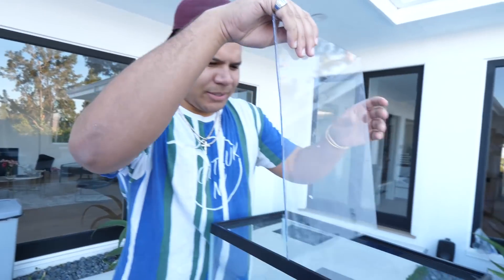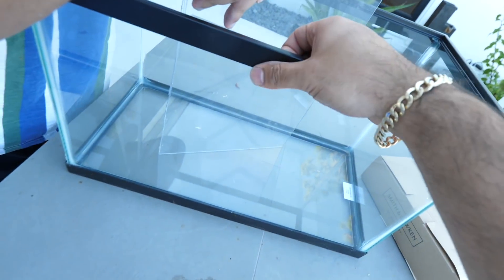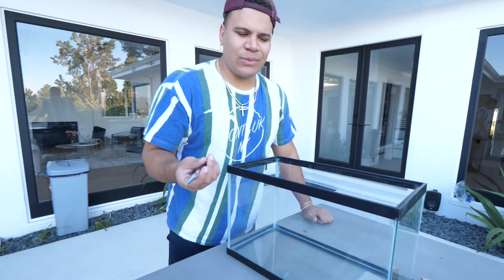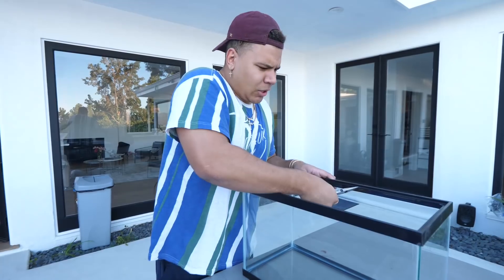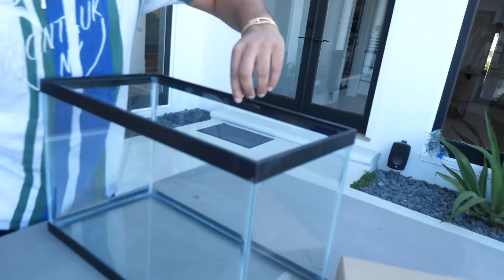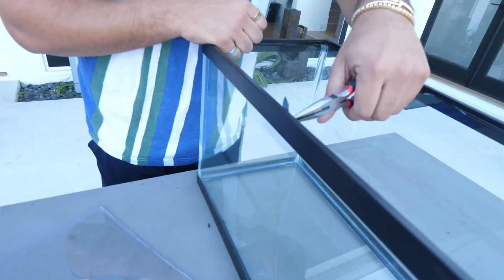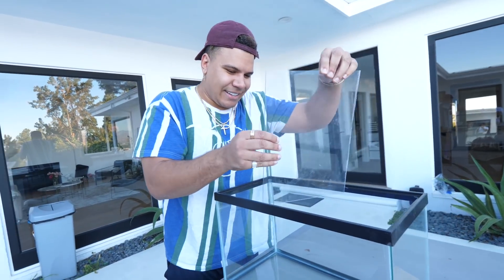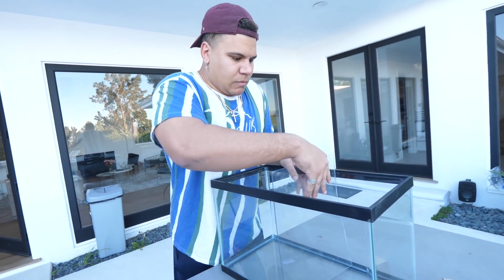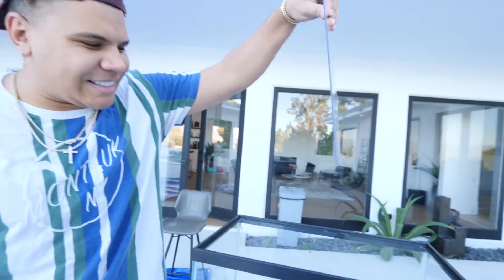It doesn't quite fit. We have to cut the ledge here or take this black top off — try to tweeze it out. Oh, see what I mean? You see the vibes? Don't break the glass. Okay, my OCD is telling me to shave a little more. Intermission — we'll be back. As you guys can see, like perfecto.